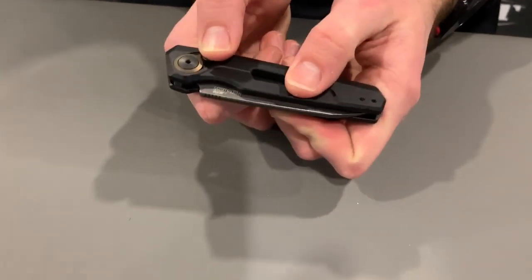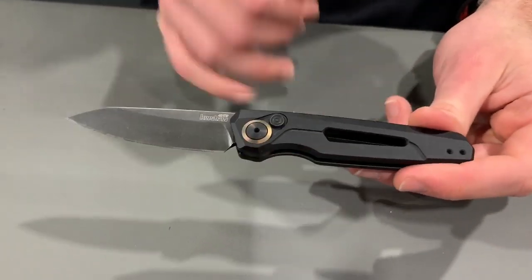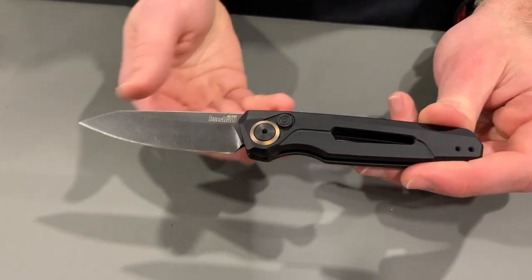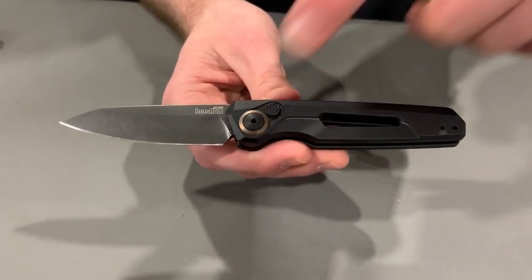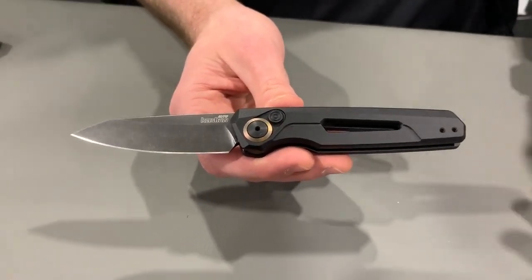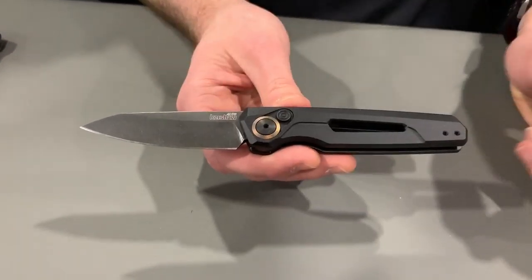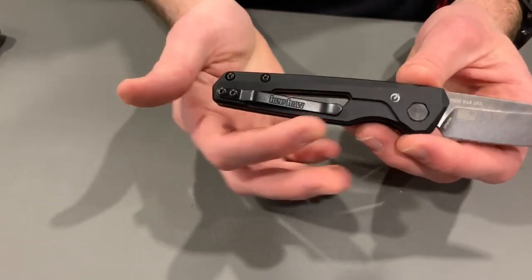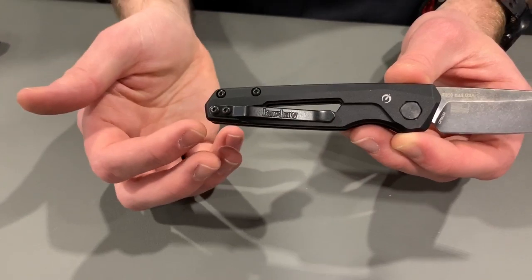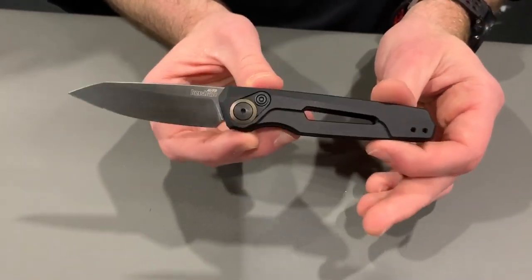Now we have the Launch 11 — a Kershaw original design. USA made automatic knife with CPM 154 blade with a blackwash finish, 6061 aluminum handles, and even a titanium trim ring with a bronze anodized finish — a nice detail. It has a really nice overall profile, with a little weight taken out of the center. We've got a straight inline clip that works on the front as well as the back. That's the Kershaw Launch 11.